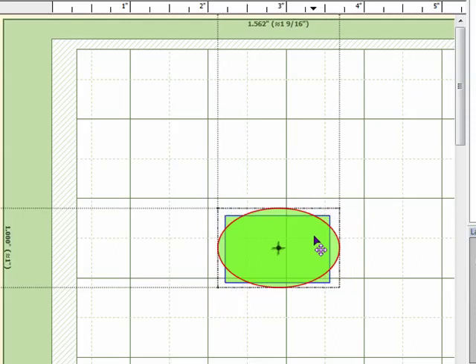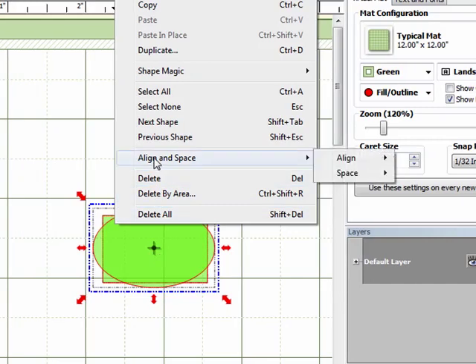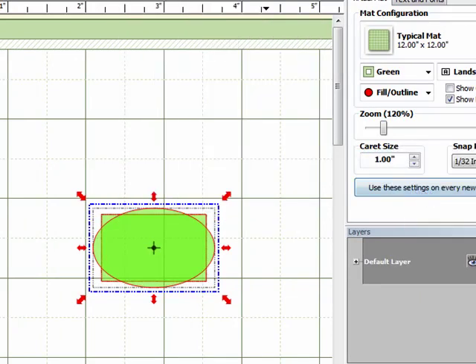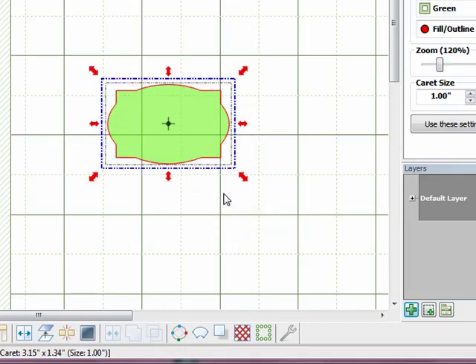It might take a little playing to get things the way you want them, but that looks pretty good. I'll select both shapes by clicking and dragging around them, then right-click, go to Align and Space, select Align, then Stack. That perfectly aligns them horizontally and vertically. Then I'll click the Weld icon at the bottom to join those two shapes into one nice tag shape.